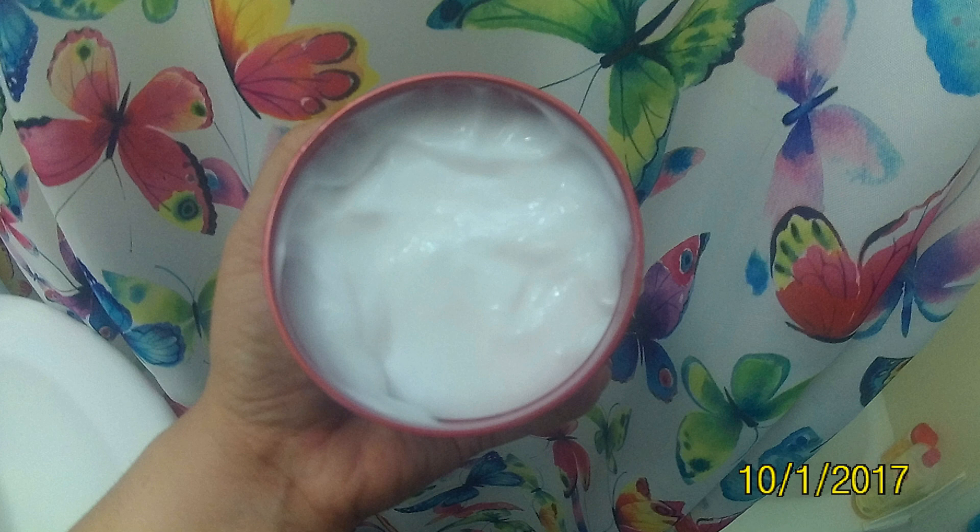This is basically what the smoothing mask looks like. It's a deep conditioning mask — according to TRESemmé, you use it once a week. I tried it yesterday, and this was my before picture, so as you can see my hair didn't look too bad. I just kind of guessed on how much to use.